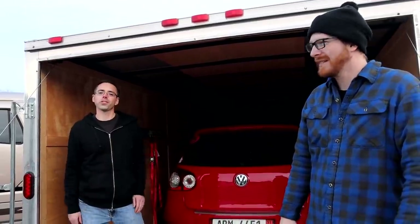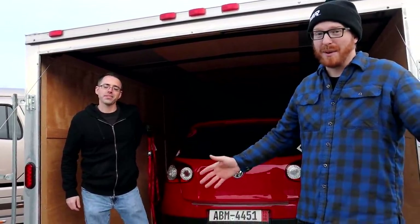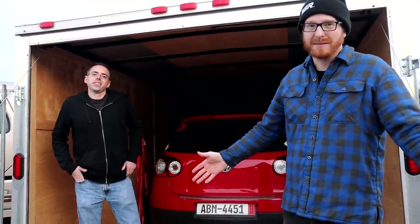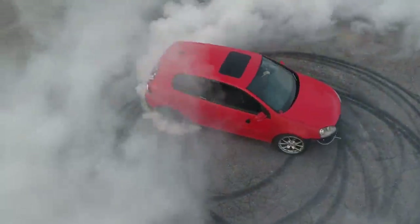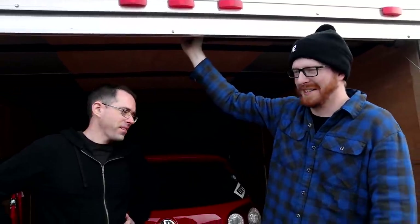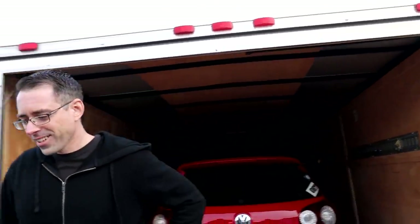We did it. We have successfully made a rear-wheel-drive Volkswagen using all Volkswagen parts — and it didn't break immediately this time. We even got into second gear. To summarize the recipe: get a Haldex controller, remove the front axles, and weld your rear diff. It's smoky and smells like rubber in here, but it worked.